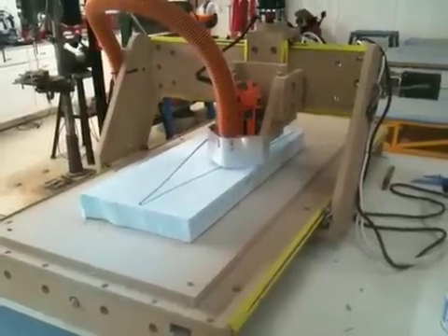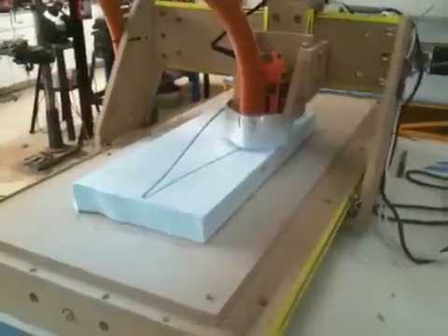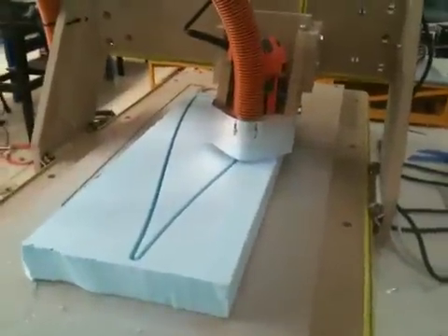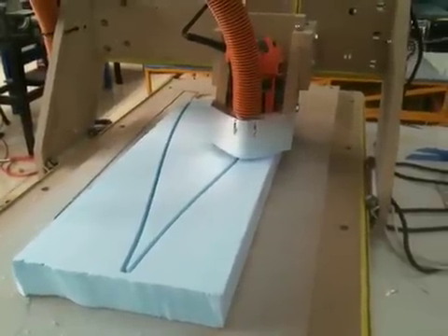Here's a homemade CNC in action. We are cutting out sections for a wing tip. I'm going to fiberglass over them and install them on an airplane.